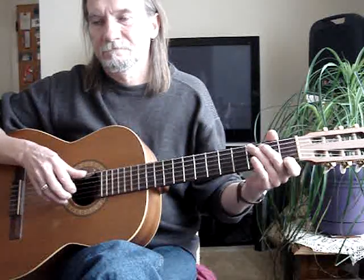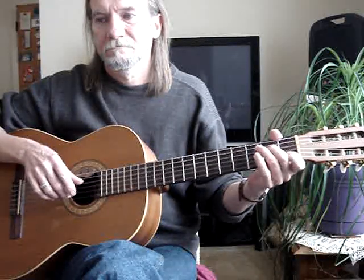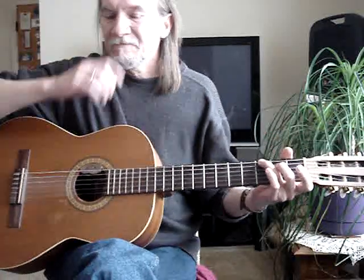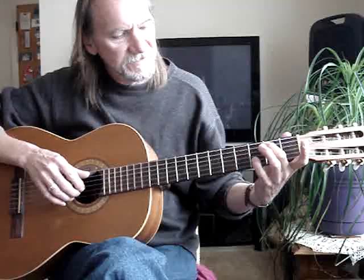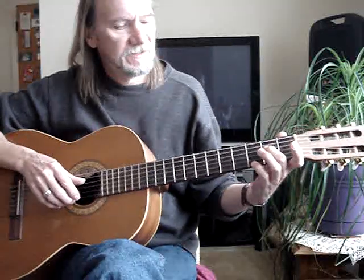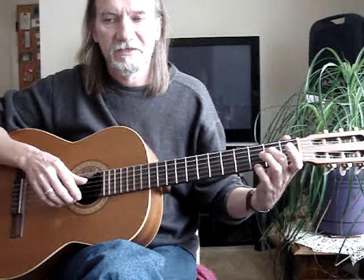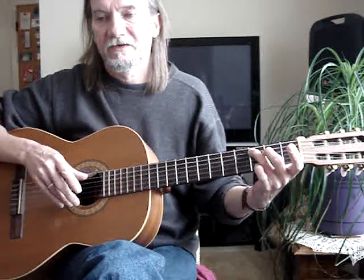G-B, with the little... G-B, with the little... G-B, with the little... First string, first fret, with the fourth string open. Back to this — third finger on the fifth string, third fret, with the first string open.